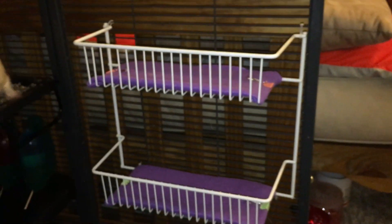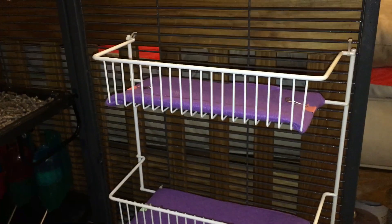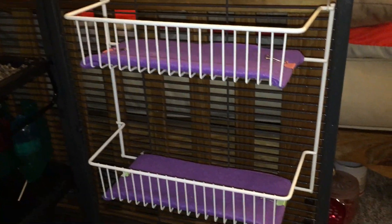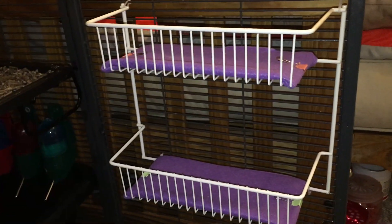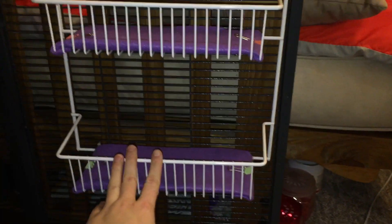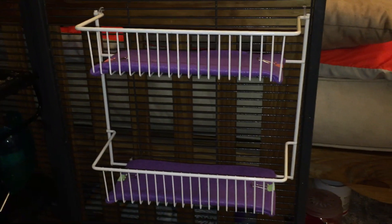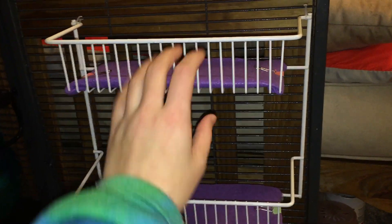Starting on this side, we have my wire shelf. Now a lot of people ask me where I got this, and I'm pretty sure it comes from Target. Unfortunately, the place I actually got it from was my mom, who was using it in her dark room at the time but then no longer had any use for it. So she ended up donating it to me, and I just washed it and now use it for the rats.